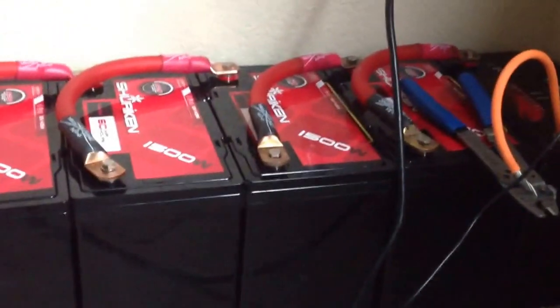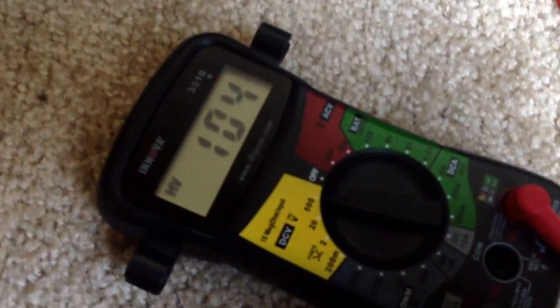Over here I got my 8 Shuriken batteries wired in series. I got that as a temporary ground — that's temporary. But I got 8 batteries in series, totaling about 104 volts.